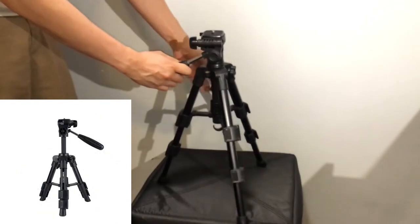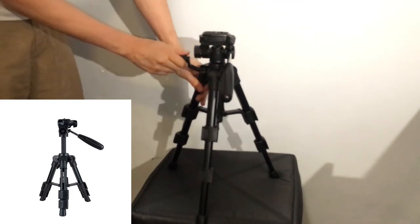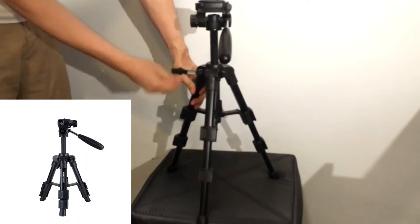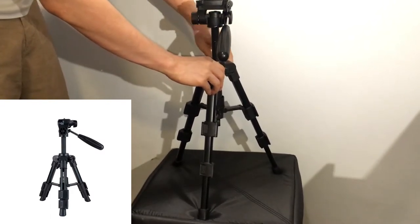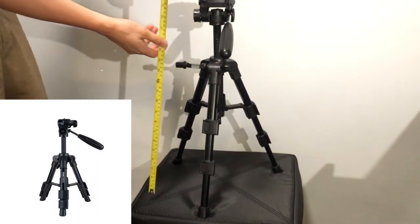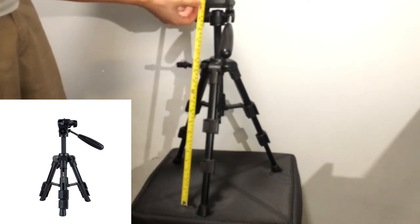You do have this gear stick on the side which lets you pull the head up and down, and you need to wind it up and down and also lock it in with a wheel on the back. Fully extended, the tripod is around 55 centimeters — that's with the legs fully extended and also the top head extended as well.